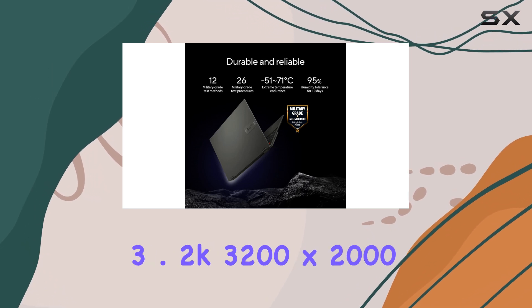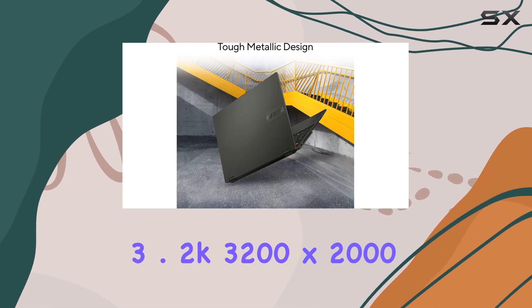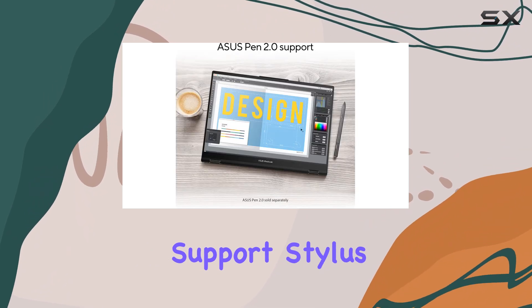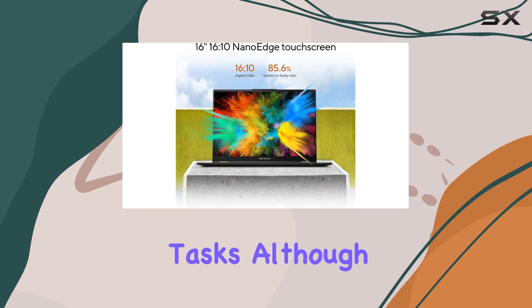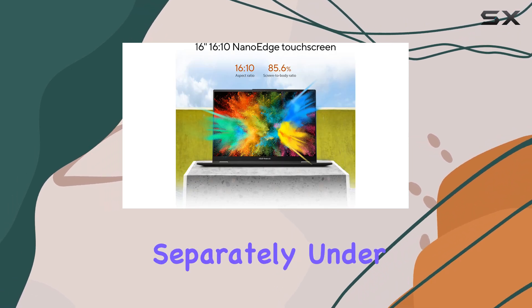or a higher-resolution 3.2K, 3200x2000 OLED display, both of which support stylus input for those who want to take advantage of digital note-taking or creative tasks, although the pen is sold separately.